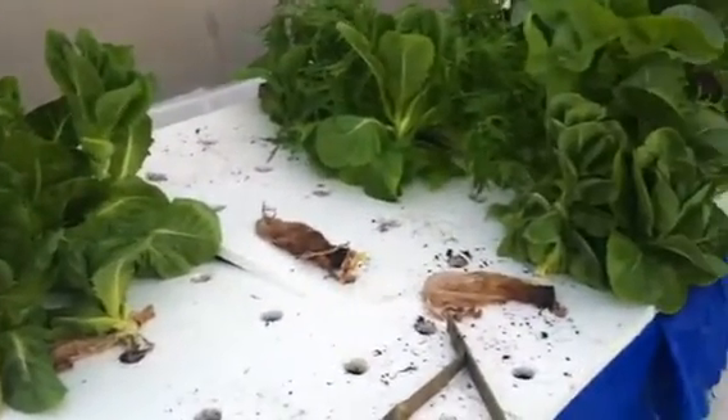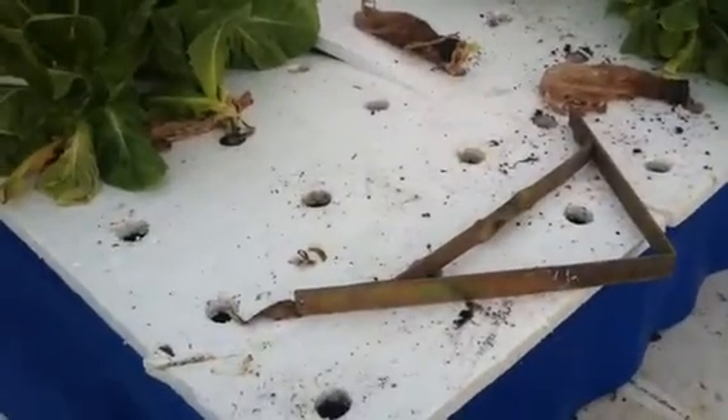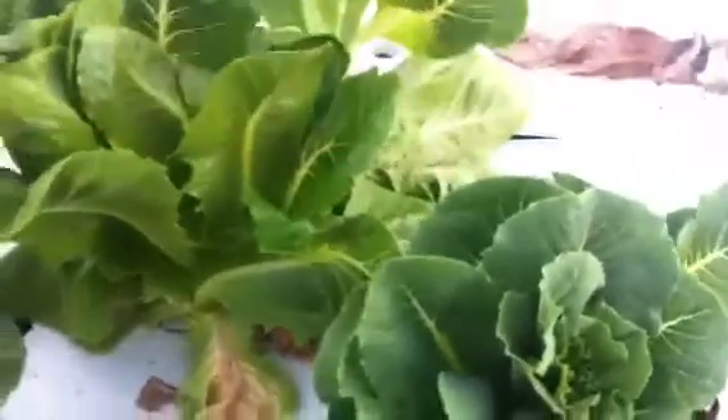We've already harvested a bunch of the romaine lettuce. The problem with this particular bed, as you can see, is we've put the holes a little bit too close together. We had about 36 lettuce per square meter. The heads are simply too close together, and I think that was causing them to grow upwards rather than widen out like we had on the previous batch. I would recommend no more than 25 heads per square meter.